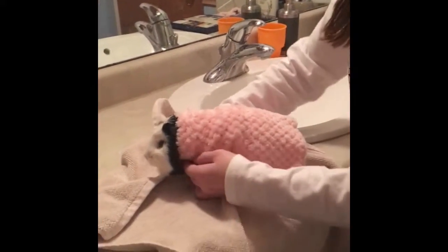Now put the robe on your guinea pig and you're all done!